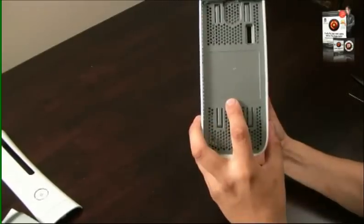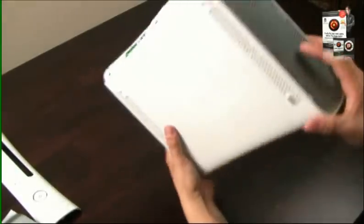Next, we're going to be removing these side panels. There's one here and there's one here.